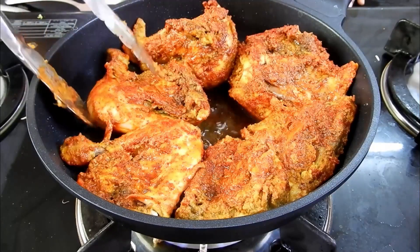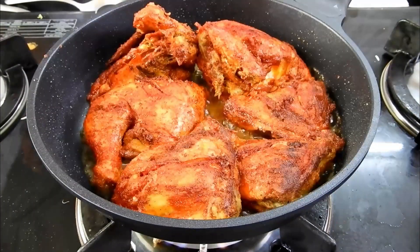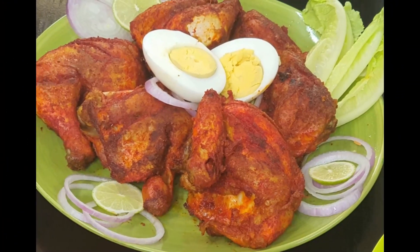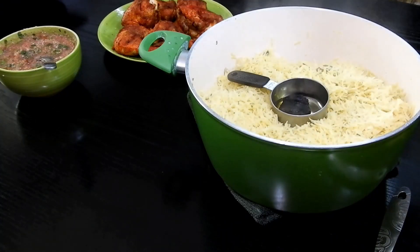In a pan I'm adding oil and frying the chicken until it's just crispy on the outside — that's it, because it's already wonderfully cooked on the inside. It just needs to turn crispy on the outside. After 15 to 20 minutes, the mandi is ready!